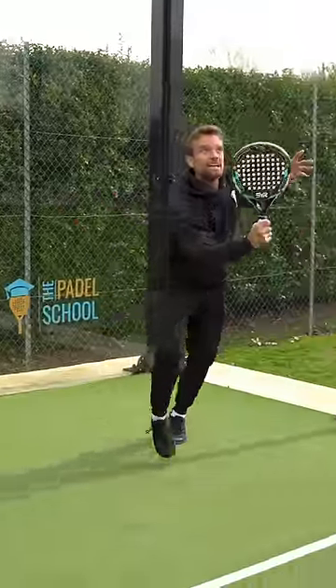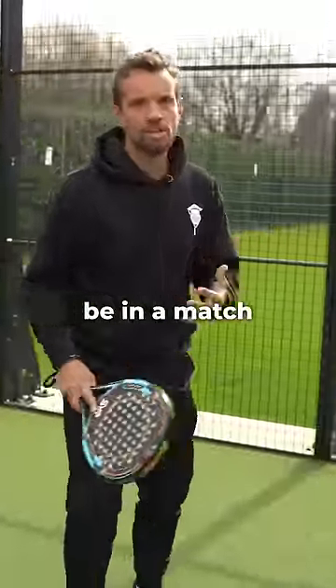My third tip is to come to the net. This is where you want to be in a match, but don't rush in.